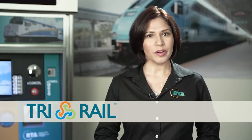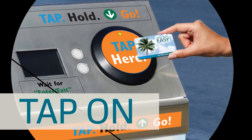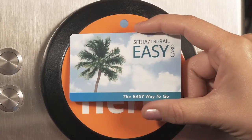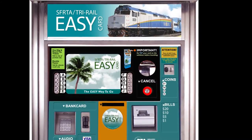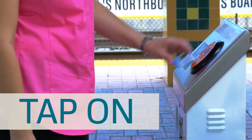When traveling on Tri-Rail using an easy card, you must remember to tap your easy card on the validator to activate your pass. Please hold the card against the reader until you see 'enter' on the screen and hear the beep. Remember, tapping your easy card on the ticket vending machine does not activate your pass — you must tap your easy card on the validator.